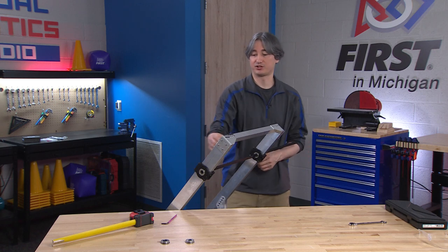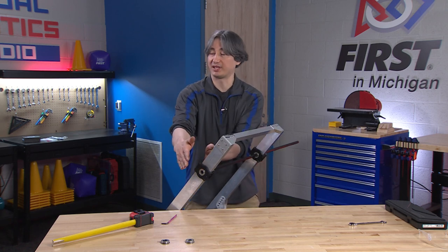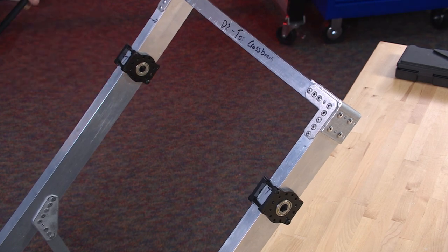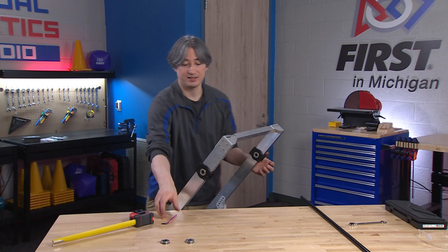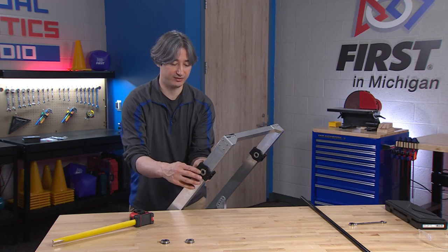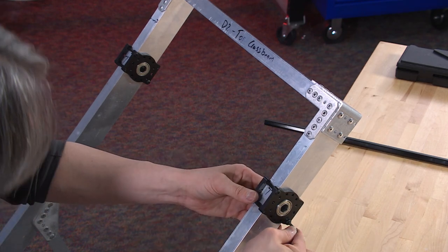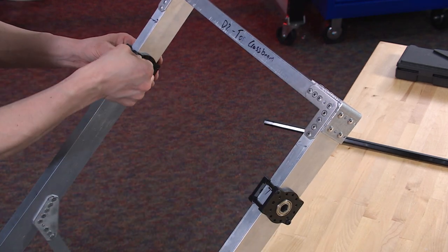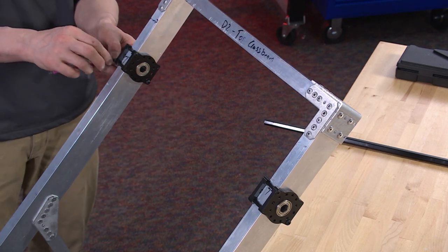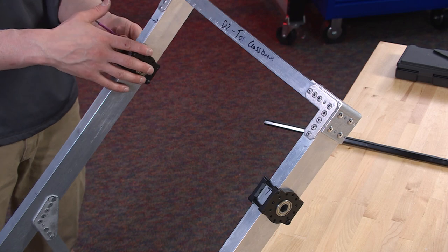After all of the bolts are tightened, we find out if our alignment is good or not by whether or not the shaft will move. If you're able to slide the shaft out, your alignment is probably good enough. If it's very tight and you can't move it, just loosen up the bolts, realign one of the sides — you can leave the first one fixed, loosen up the second one, realign it. It should slide out nicely, maybe with a little bit of force. Now our positions are basically set, so you can tighten these down — no need to over-tighten, just make sure they're nice and snug.